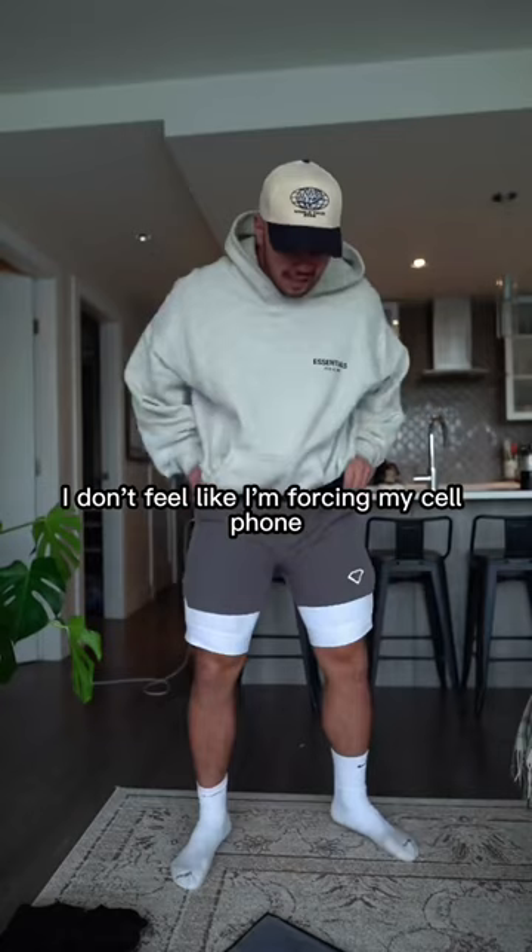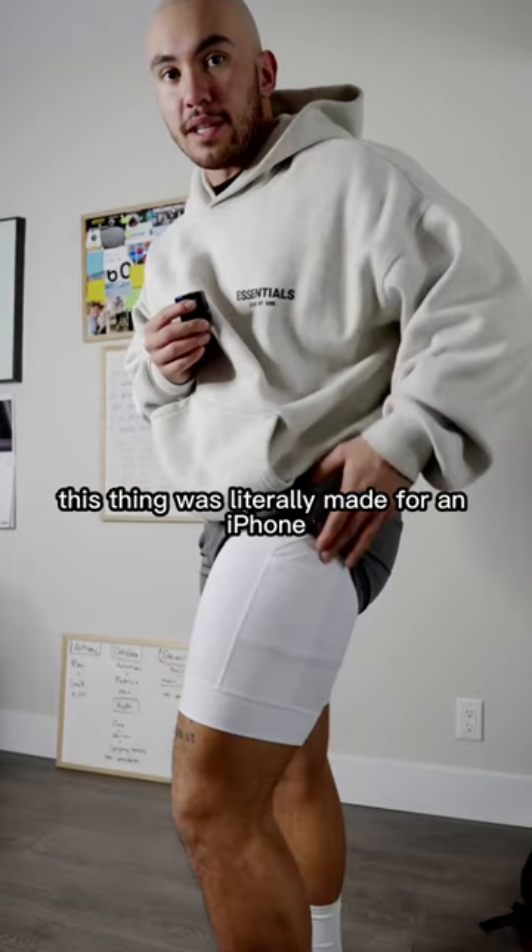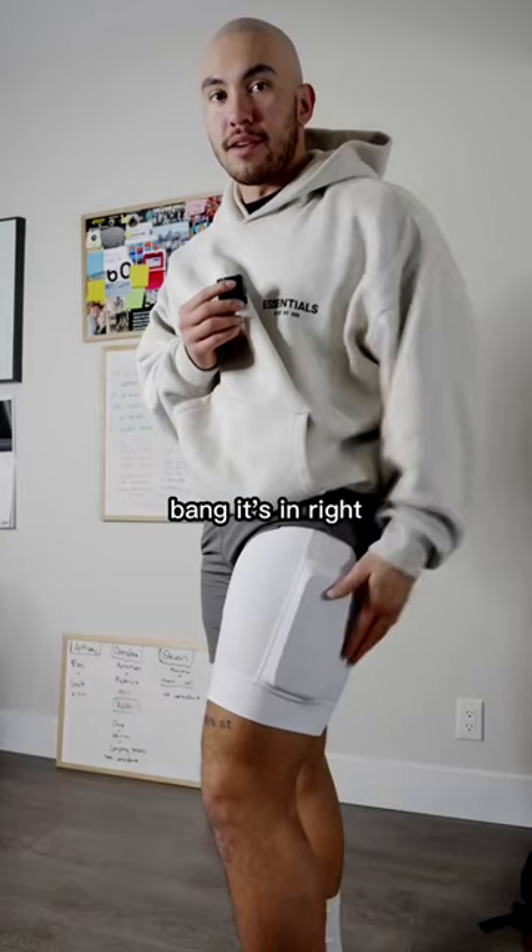The pockets are nice and deep. I don't feel like I'm forcing my cell phone into these — they actually sit in super nicely because of this little side pocket. This thing was literally made for an iPhone. Look at it — bang, it's in. You want to take it out? Bang, it's out.